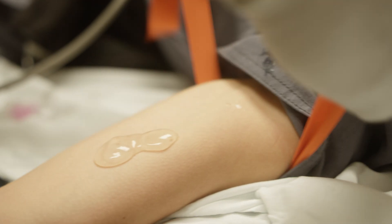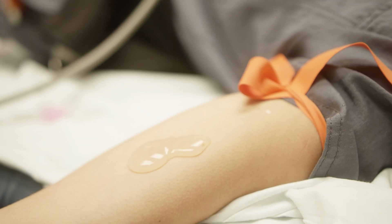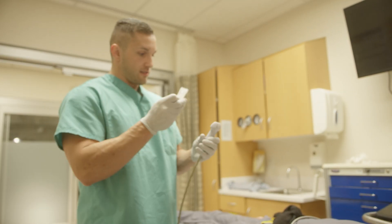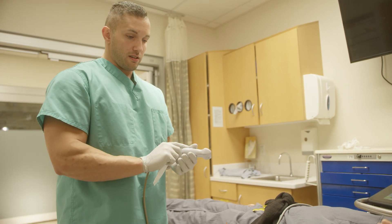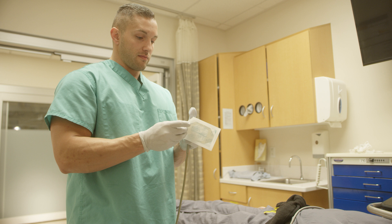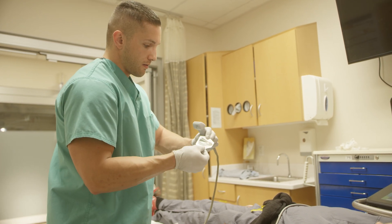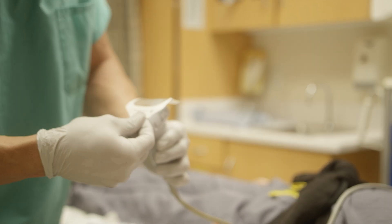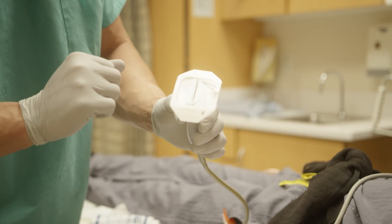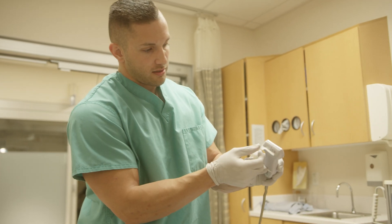We're going to re-tie the tourniquet, making sure we don't compromise the sterile field we just created. This next step is really important because the probe isn't sterile — if I just put it onto her arm, it's going to compromise that whole sterile field. So we're going to use a sterile tegaderm to put over the top of the probe, making sure it doesn't touch anything else. We want to make sure it goes on nice and smooth because if there are any ripples, it won't show up as clear on the screen.